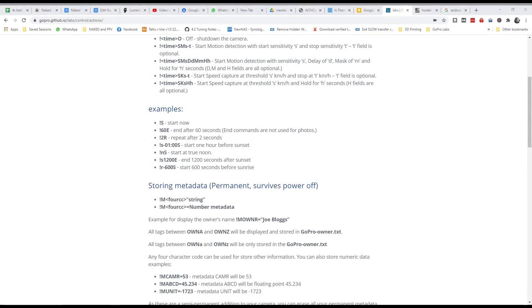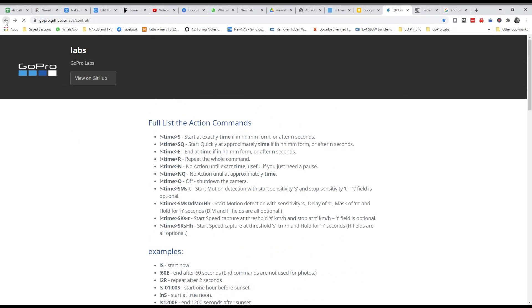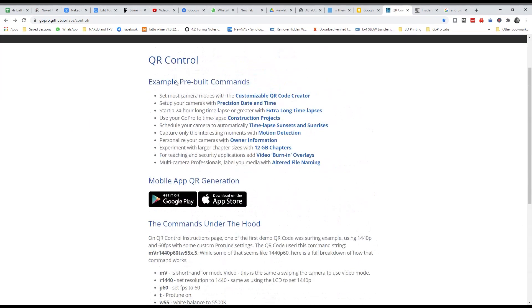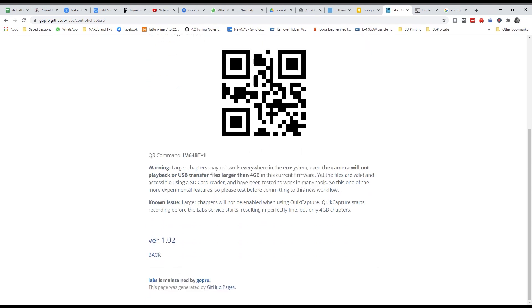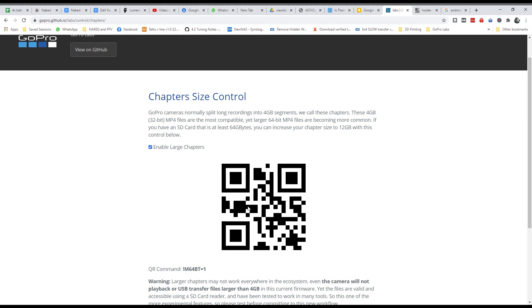At first I didn't really understand what would be so great about QR codes. But let me show you just a couple of amazing things. One of the big ones is 12-gig chapters. If you literally point your camera at this QR code, it'll set it for large chapters, which means you can have bigger than 4-gig segments. When your video is broken into 4-gig segments, you can't put it back together in RealSteady. So if you're shooting anything long that you want to go into RealSteady, you need to do it this way. Big chapters — that's great.